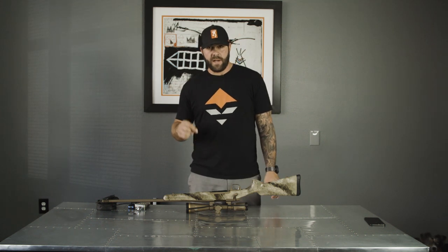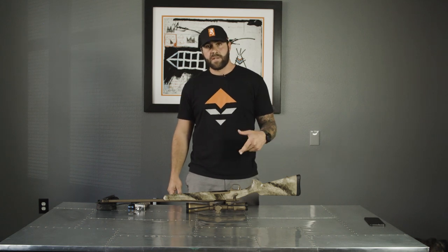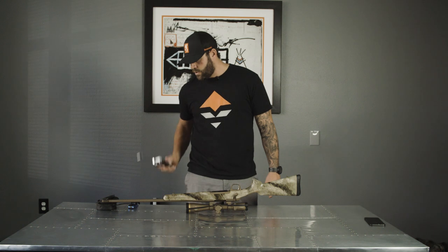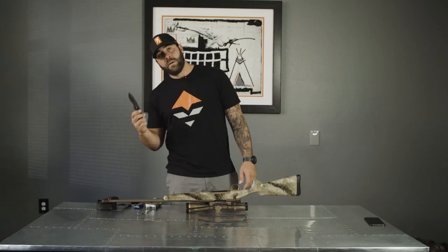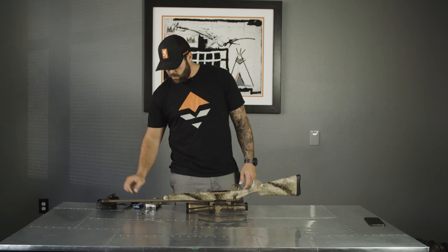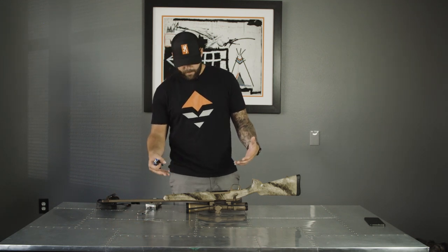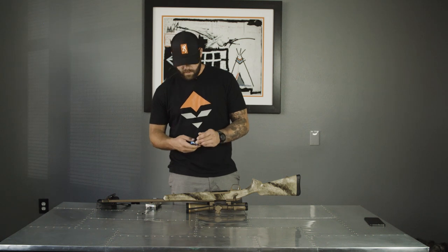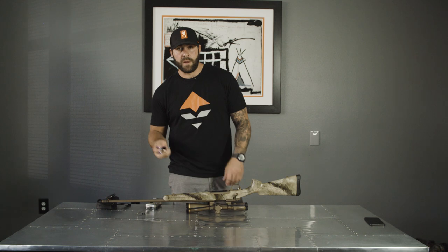I just got my new 6.5 Creedmoor Browning X-Bolt and I've been messing with the trigger a little bit. It seems to be pretty heavy so I want to change that, and this is how you do it. You're going to need a trigger pull gauge, an allen wrench set, and a knife. It's a really simple process — I've done it on guns before. This is how you change the trigger pull poundage on your Browning X-Bolt.